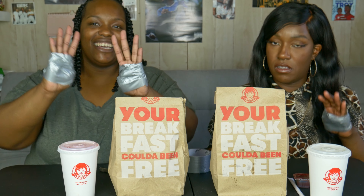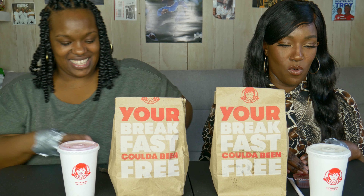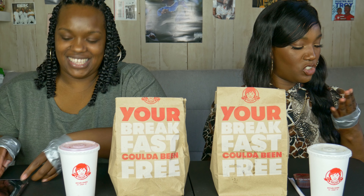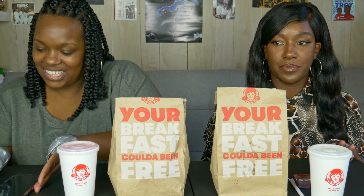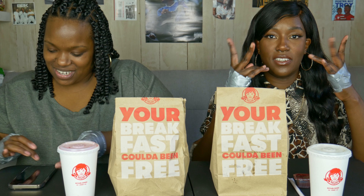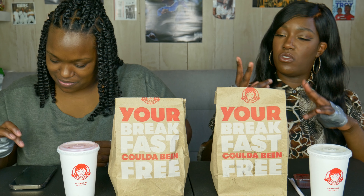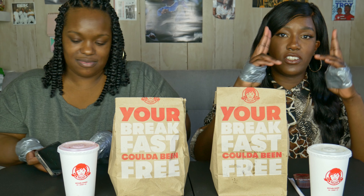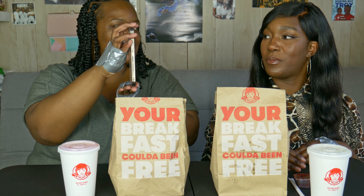Alright guys, so we did it — hands taped up. I'm nervous but I kind of have a strategy going. I think I can make this happen. I'm going to set the timer for four minutes. For some reason I use these two fingers for stuff all the time, so I think I might have an advantage. Timer is set for four minutes.